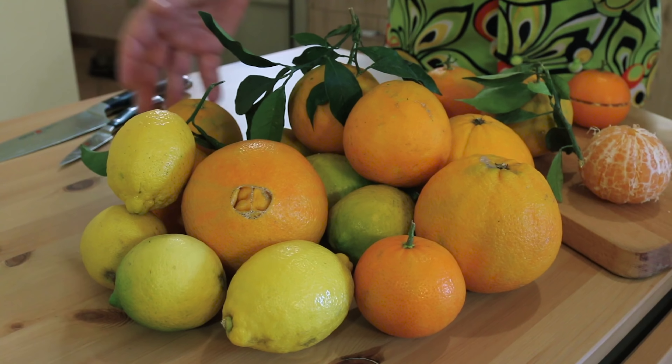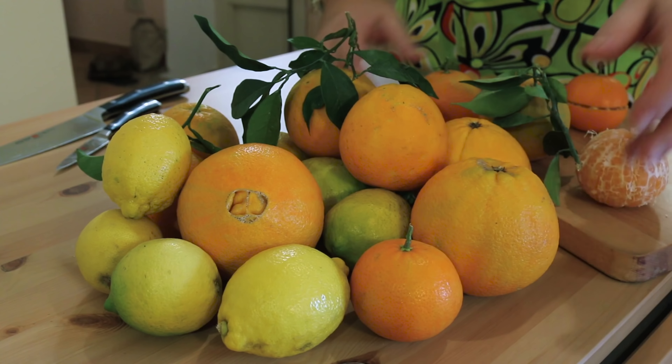Now you don't need as much citrus fruit as I have here — just a couple of oranges, limes and lemons would be perfectly fine. First of all we want to get our oranges naked, so we have to get the skin off without losing any of it. I'm going to show you a little trick on how to do it.